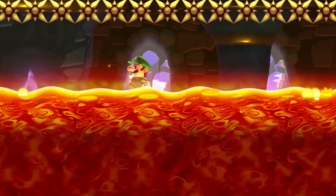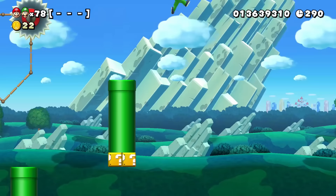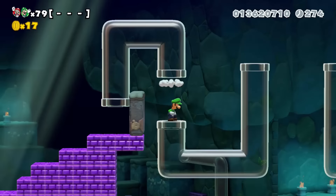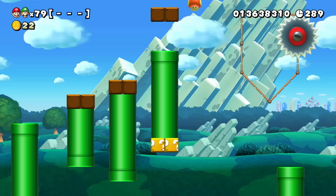Ever play the game The Floor is Lava as a kid? Now's your chance to do it in Mario Maker. Go through an endless challenge and try your best not to touch any ground. Practice your parkour skills on blocks and pipes, wait for enemies to be in optimal position to bounce on them, and move forward without touching the ground. This self-challenge turns every course into a 'Don't Touch the Ground' clear condition course.